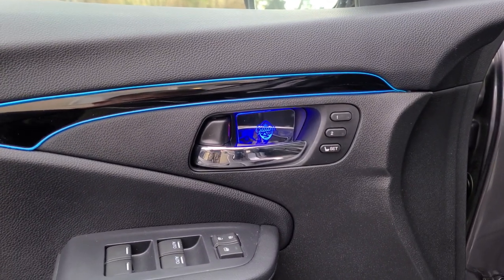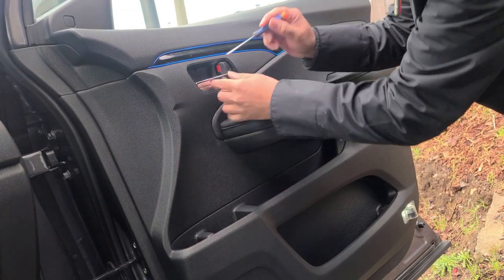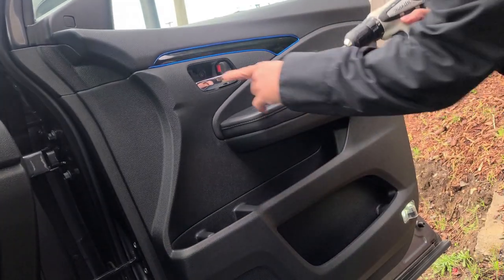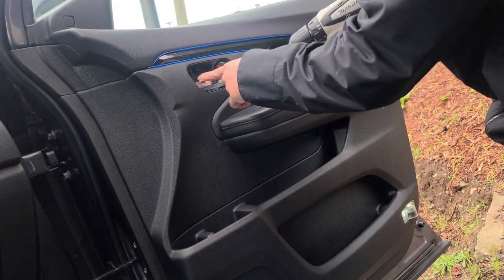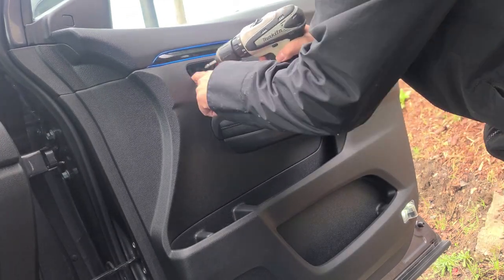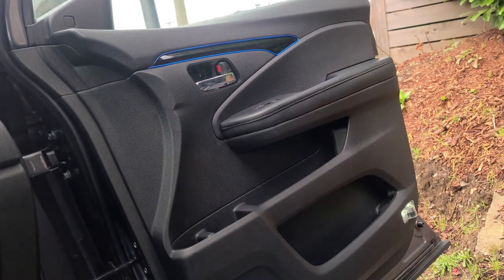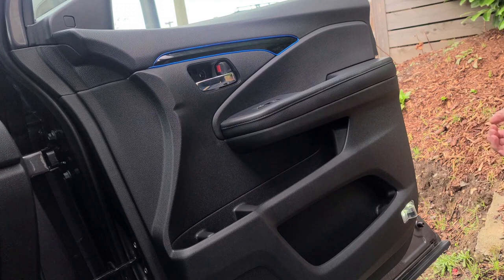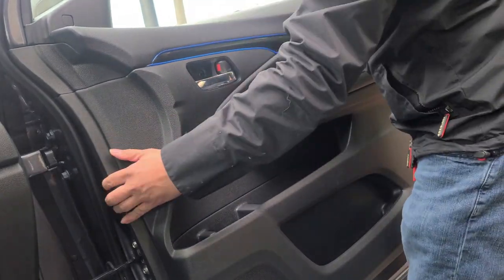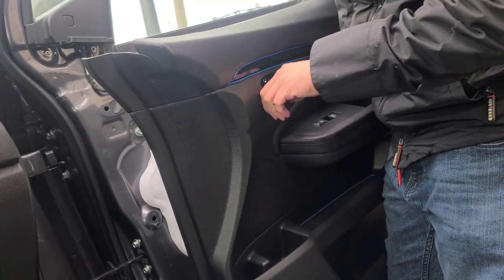We'll go ahead and continue on to the passenger door. First, you want to remove the OEM cover, and then remove the screws — you've got two over here on the handle and one down there on the panel itself. Next, you just want to pull out the panel, starting with the inside. And next, you want to remove the door handle.